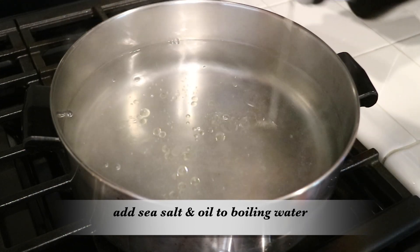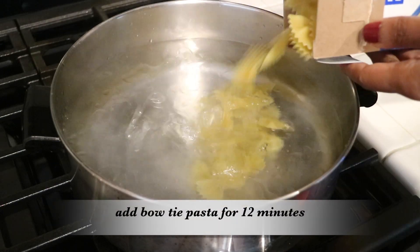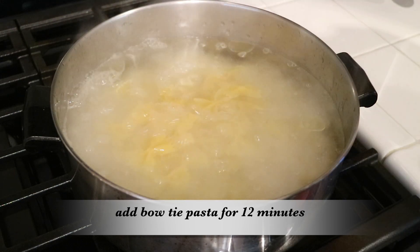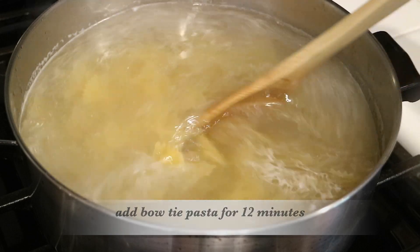While my vegetables are roasting, I'm going to get started on the pasta. I've already boiled a pot of water with sea salt and oil, and now I'm going to add my bow tie pasta — but you can use whatever pasta you like. Just follow the directions on the box; I'm cooking mine for around 12 minutes.